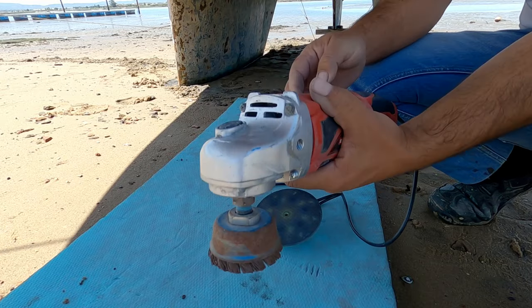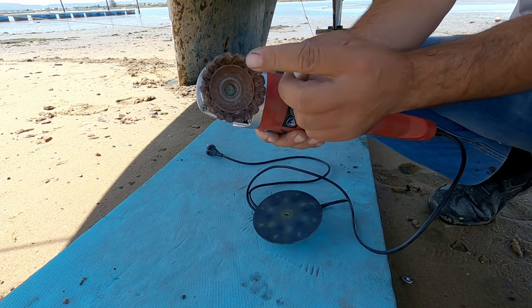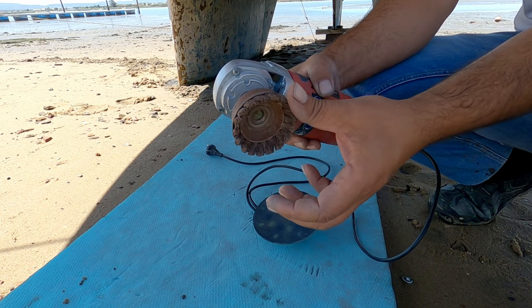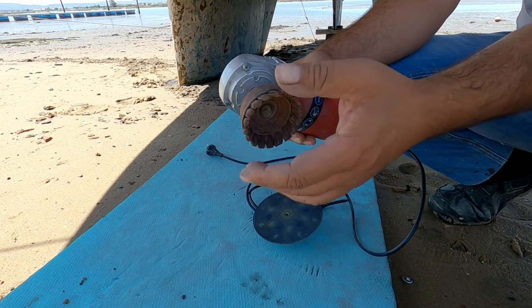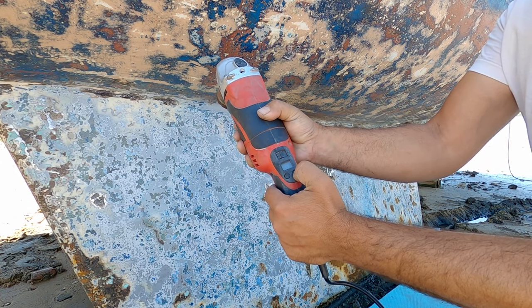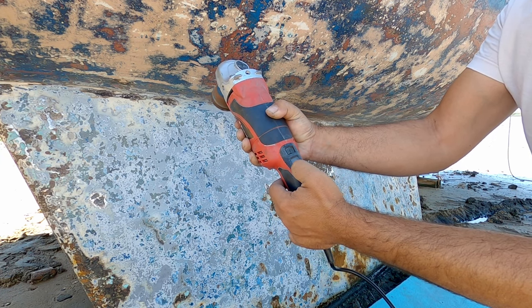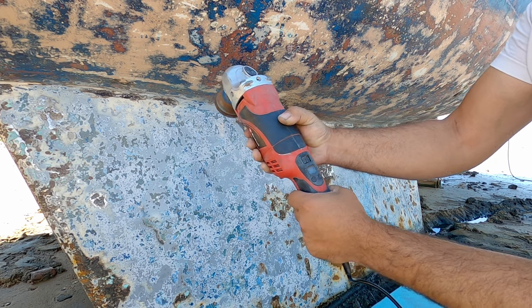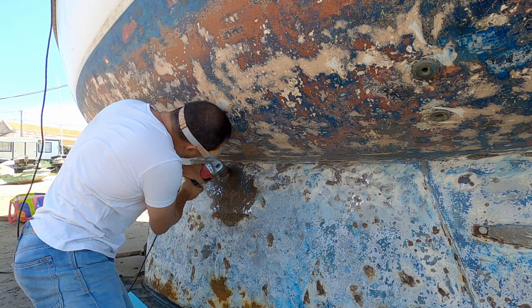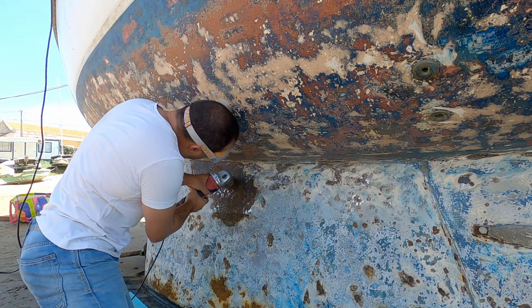Don't use this wire brush attachment unless you have an adjustable speed machine, because otherwise the vibration on a high-rev grinder is going to be too much and you'll be fighting it all the way. These keels are almost 60 years old and being made of steel there is some pitting due to rust. I don't have time this year to take it to be sandblasted, so I'll get rid of as much rust as I can and hope the treatment lasts at least a season.